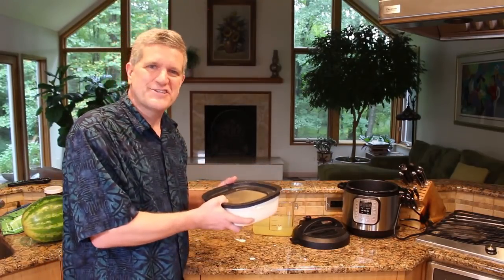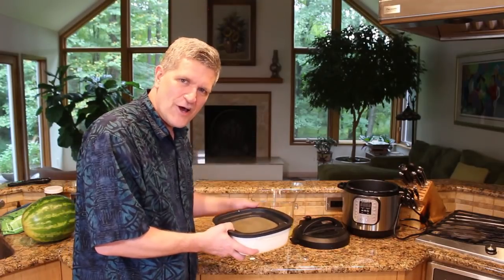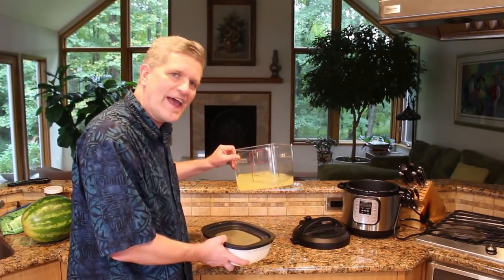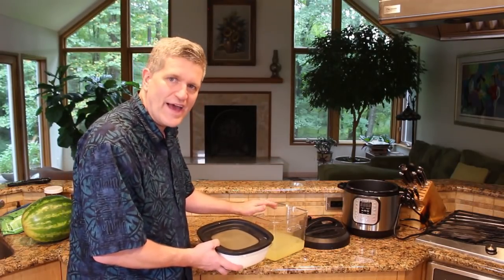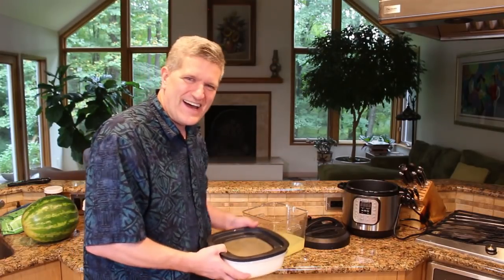I like to take a thin whisk and just kind of work through the finished product a little bit to break up some of the clumps. Once you let this sit in the refrigerator overnight, this will all homogenize and you'll have a nice finished product. Don't beat it to death — just break up the clumps. Pop the top on it, and there you have it: two quarts of delicious Greek yogurt. Thanks for watching — leave any comments or suggestions about what to do with the couple of quarts of whey down below. Let me know and we'll do a YouTube video about it. Thanks guys, take care.